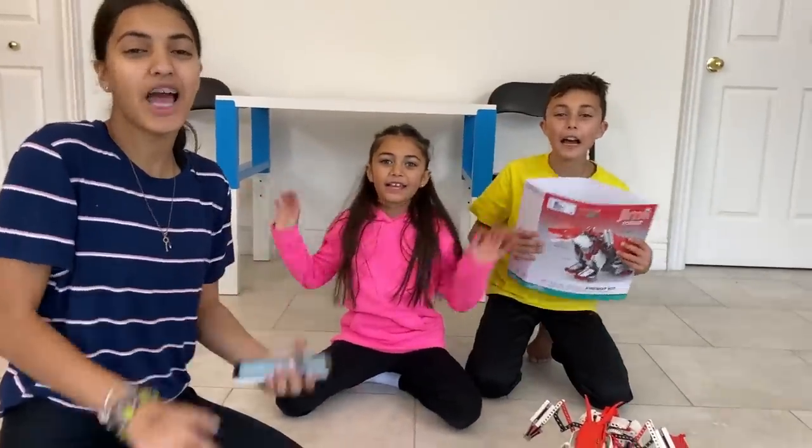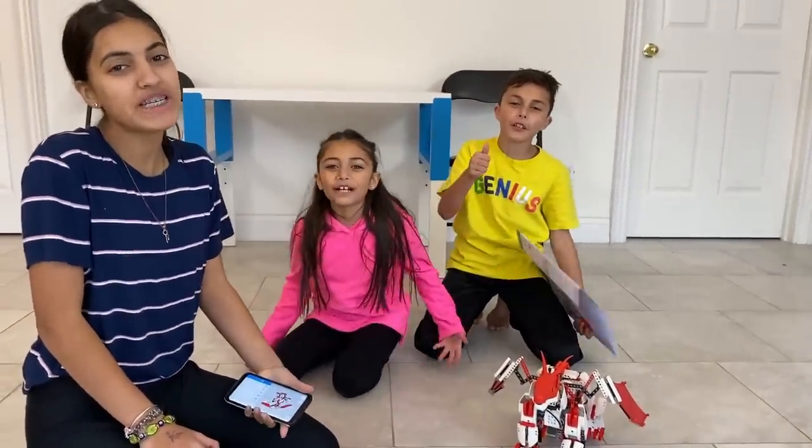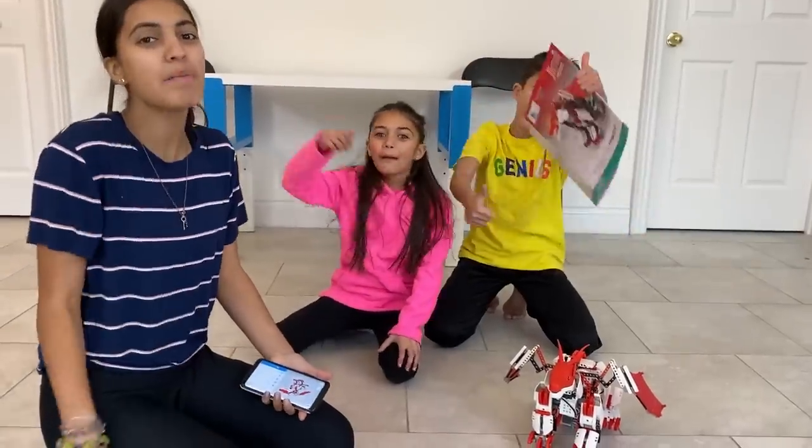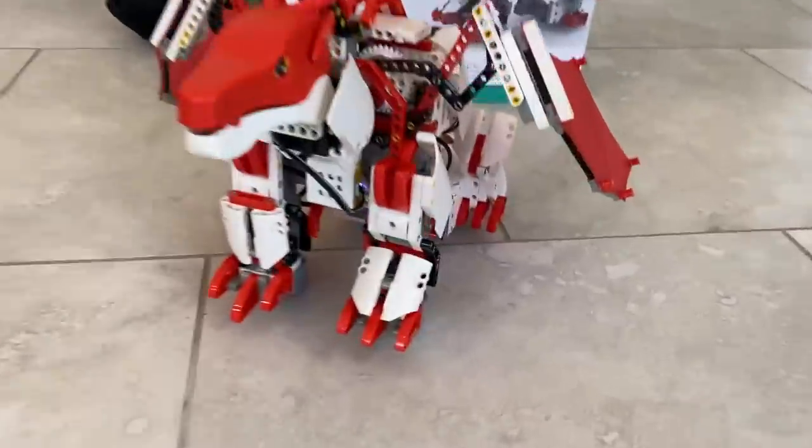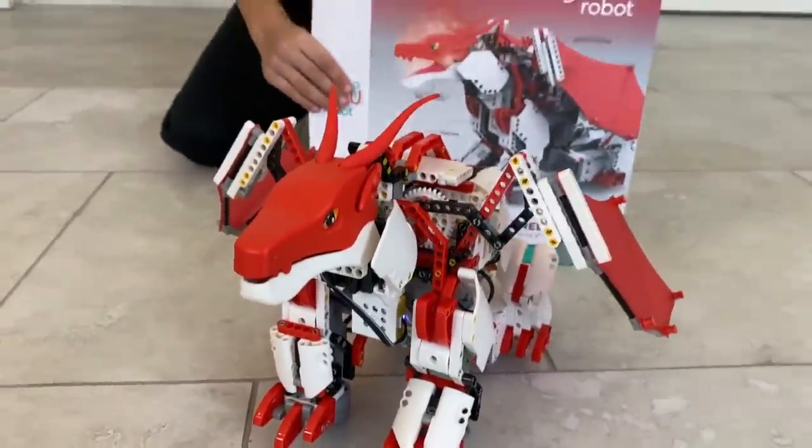Bye! Bye guys! I hope you enjoyed this video — don't forget to subscribe, give a big thumbs up, like and subscribe. Bye!